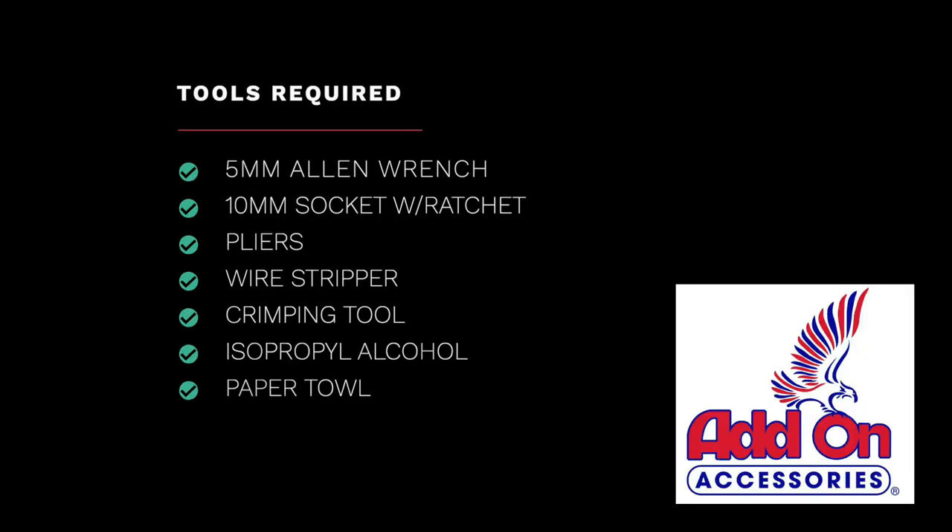Here are the tools required to complete this installation. This video was sponsored by Add-On Accessories.